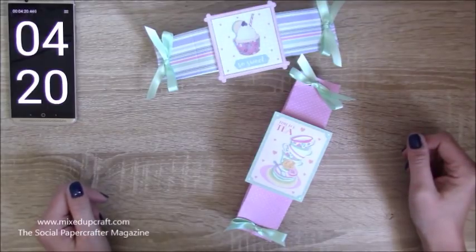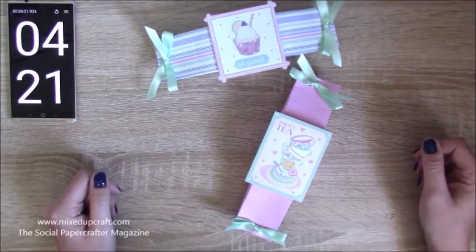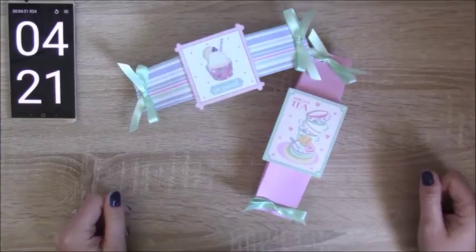Have a look at that. I hope you've enjoyed today — another quick little five minute craft. They are so cute. I will see you again soon. Thanks for watching. Bye.